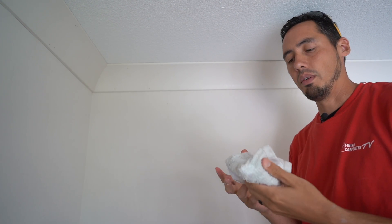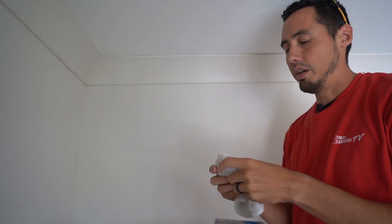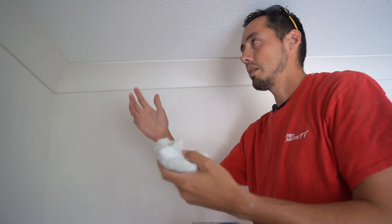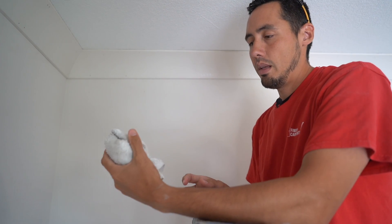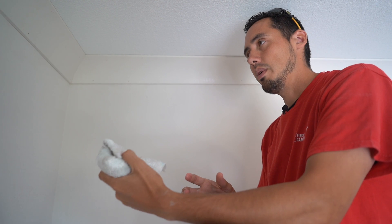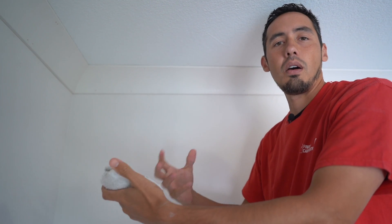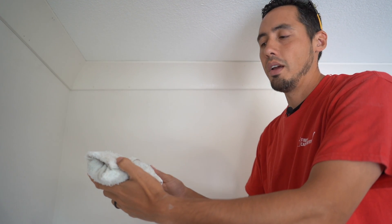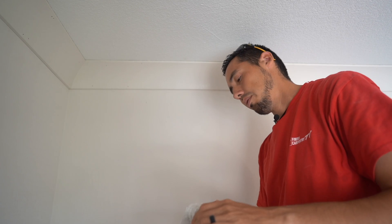One thing you'll notice as you go around a room: your rag will start to get filled up with excess caulking. You want to keep that clean because the less caulking on the rag, the less on your hands and the cleaner the job. So clean that out — just use a bucket. If you're going to do it in the sink, dilute the caulking and turn it into basically water before you let it go down the drain. If you let big chunks go down the drain, you can imagine what would happen. Just be careful with that.